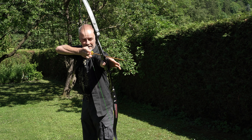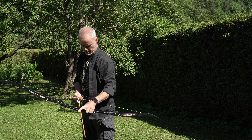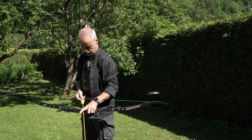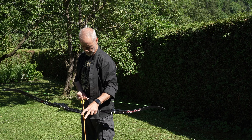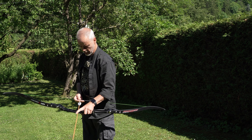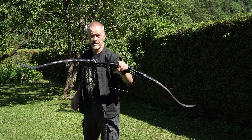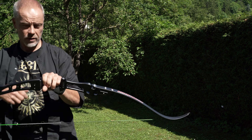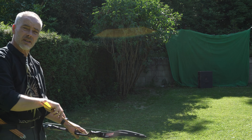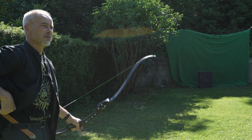First shot — very fast and loud, but that's why you get the string silencers. I'm shooting 700 and 600 spine 28-inch arrows from Bogenspat Austria. A knocking point would help, but it shoots really nice. Once you focus and take your time, this thing is a precision tool. Works just nicely and I guess has a good 8-inch brace height.